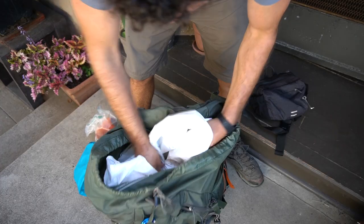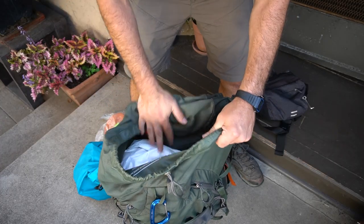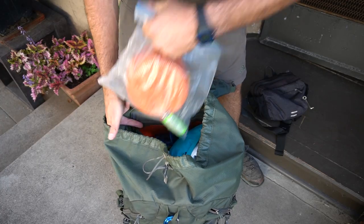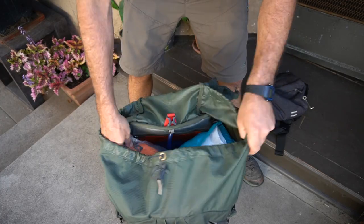I typically fold over my compactor bag because everything I don't really want to get wet will be under that. Really close to the top, I have my food bag — about four days worth of food replicated here. You can use a dry bag, an ursack, a bear canister, whatever you use for food. This goes pretty close to the top so you can satiate that hiker hunger whenever you stop for lunch, second lunch, or need a snack. If I have my stove with me — which I sometimes bring and sometimes don't — I can stick it right next to the food bag.